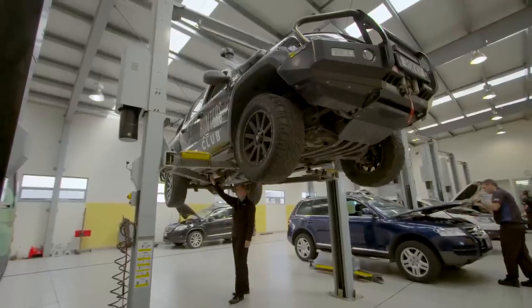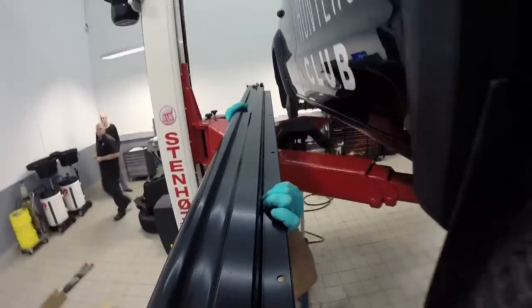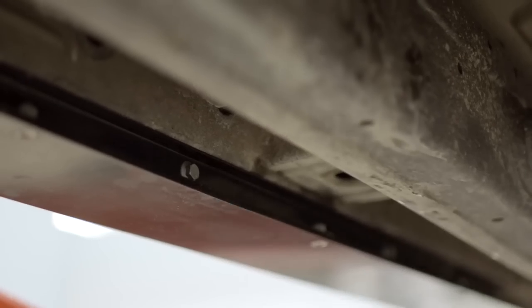Further over this side, we've got these accessories from Sequel. These are purpose-built rock sliders and as the name suggests, they're purely functional — stopping rocks from penetrating the sill and damaging the body.